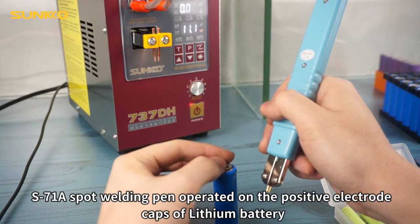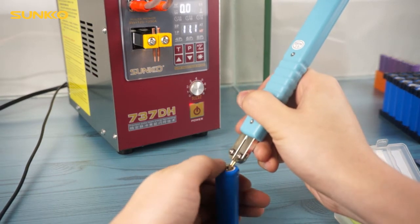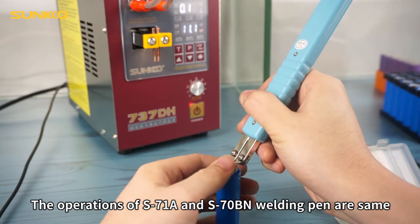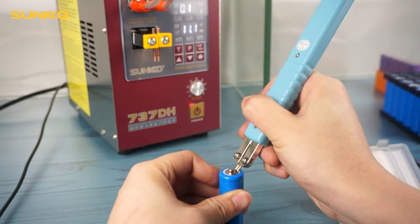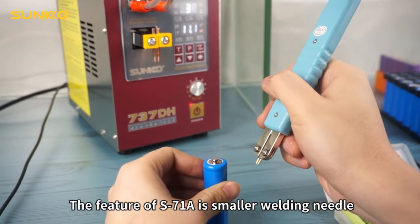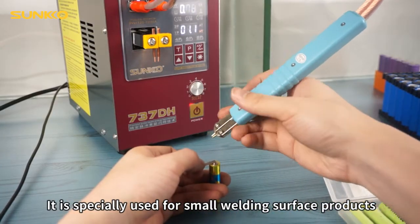The S71N spot welding pin is operated on the positive electrode cap of a LiDM battery. The operations of the S71N and the 70 OBA welding pin are the same. The feature of S71N is its smaller welding needle, specially used for small welding surface products.